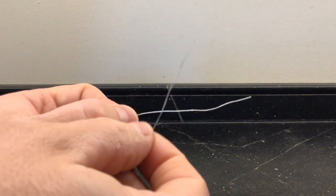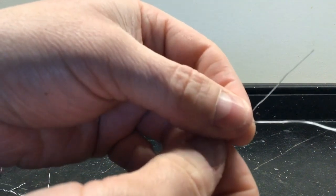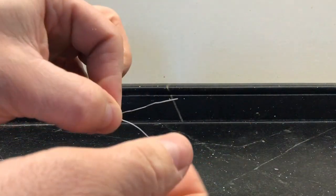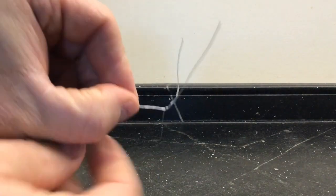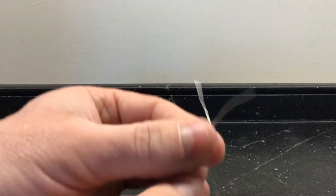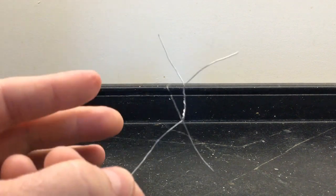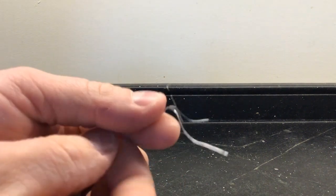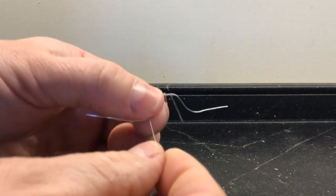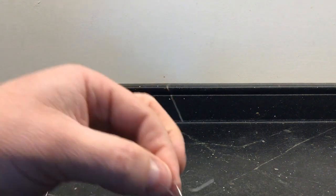And then we'll talk about the science that we see at work. All right, to make our water striders, we're going to pretty much form an X with the two twist ties. I'm going to go up and start wrapping them around each other. And I have the start of my water strider. Now I need to bend the legs so that it starts to look like a bug that's sitting down. I have legs bent.